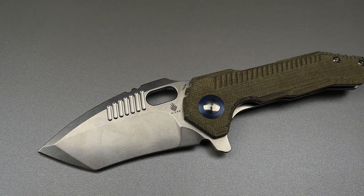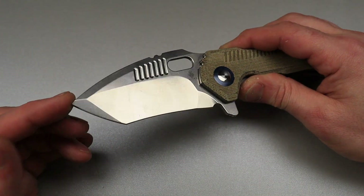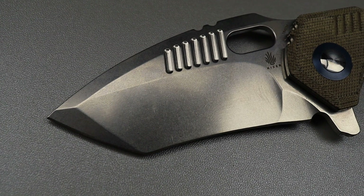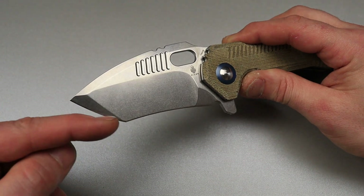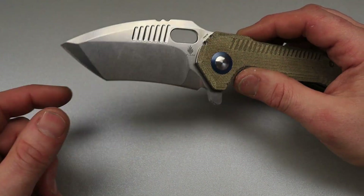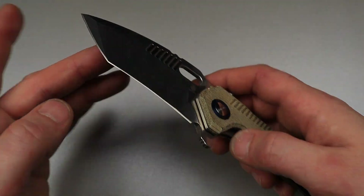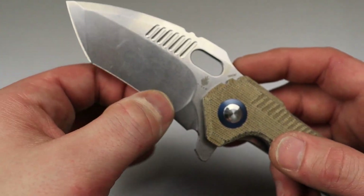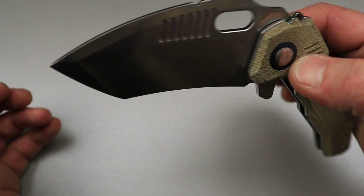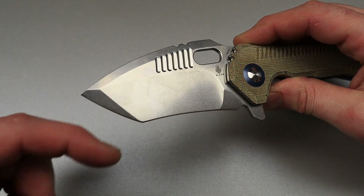Ooh, what would this be called? It's a little difficult. This would be a Japanese recurve tanto. You could also call it a drop point Japanese recurve — a dual ground or triple ground blade shape, because it has three different grinds here from the cutting edge. But you could say dual ground. A drop point Japanese style recurve tanto — what a mouthful.